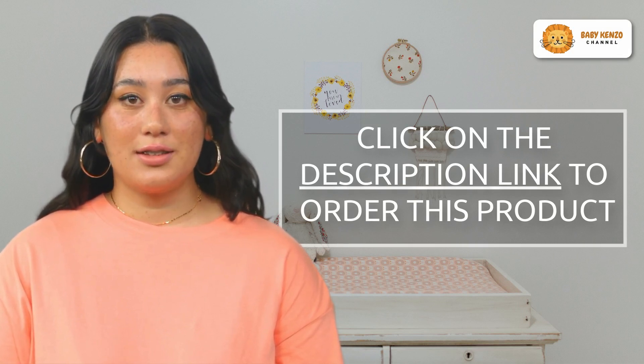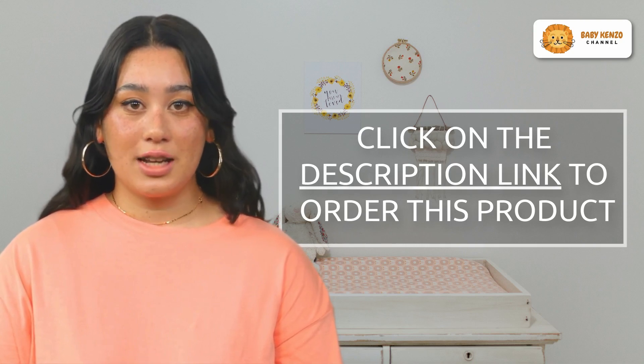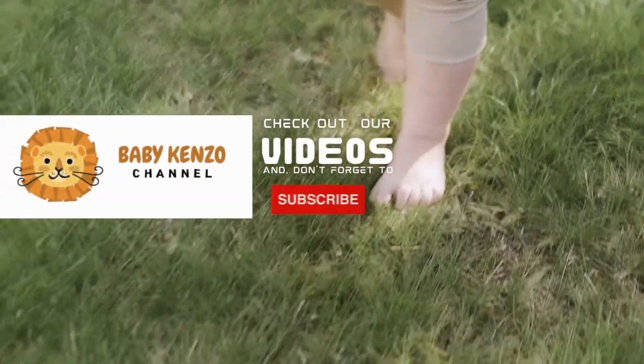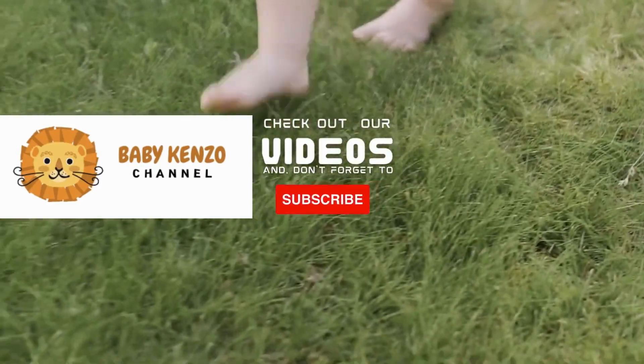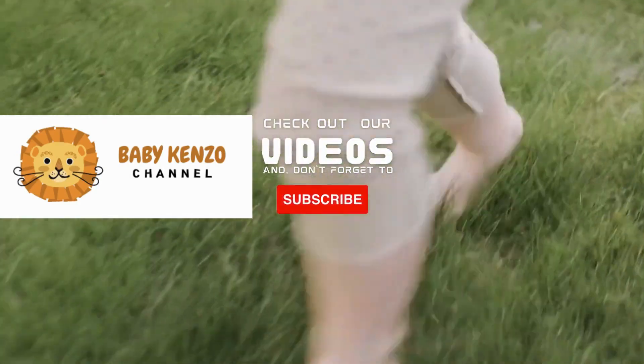Learn more about the Gupamiga Baby Playpen and make a purchase that will revolutionize your baby's playtime by clicking the link in the description. Did you like this video? Check the playlist on the right side of your screen, and don't forget to subscribe to our channel so you can receive notifications of new products. Thanks for watching — see you next time.